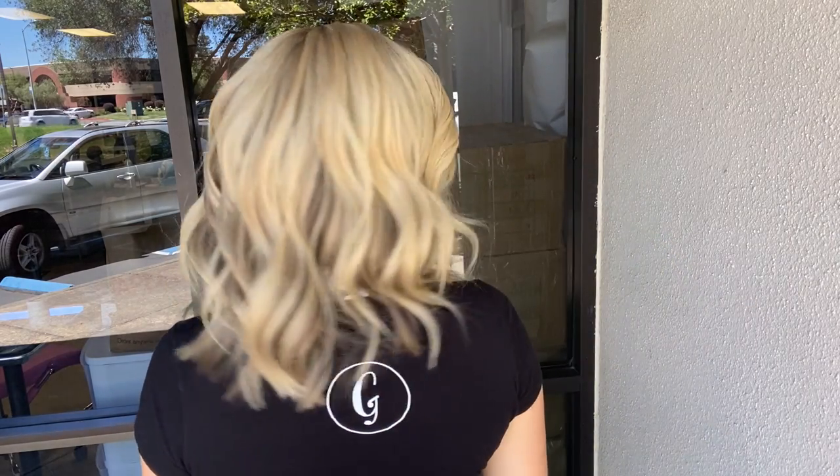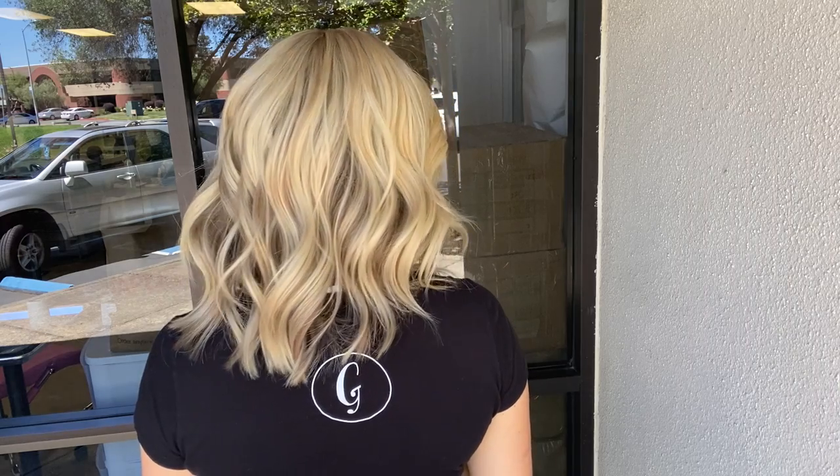There's a double monofilament top on it and the cap size fits a medium. It's 10 inches from the nape.